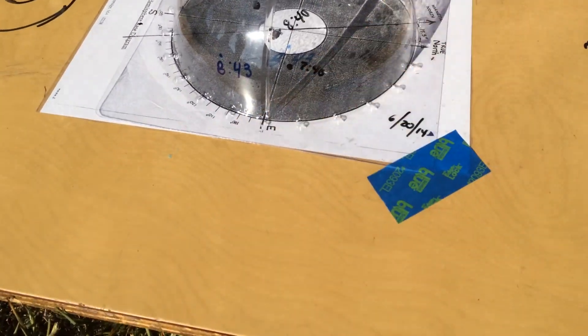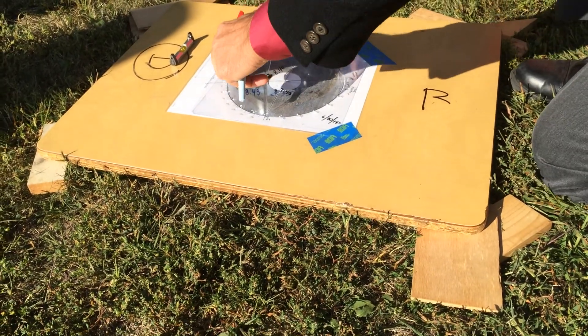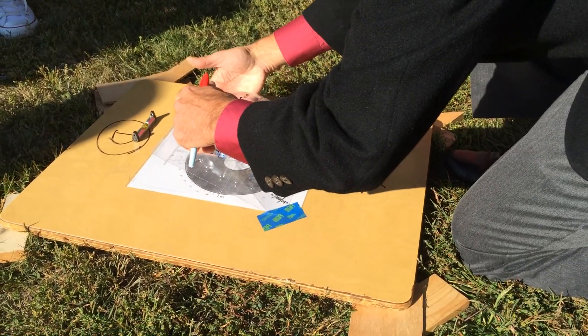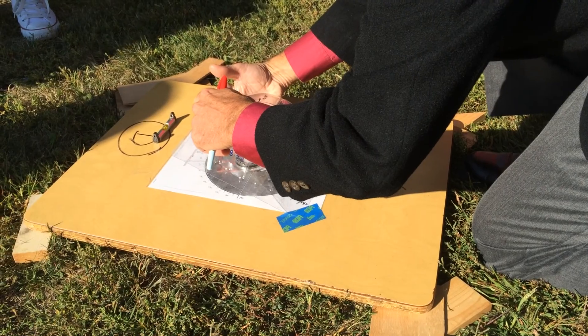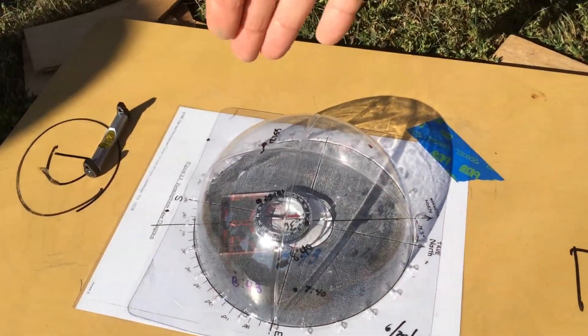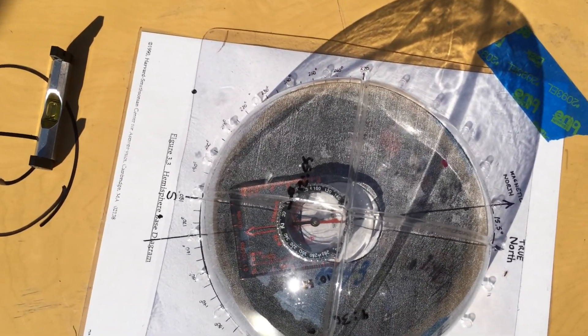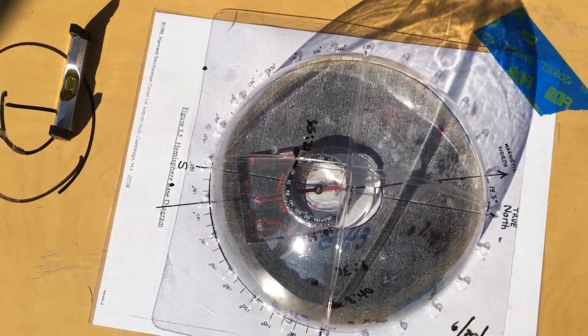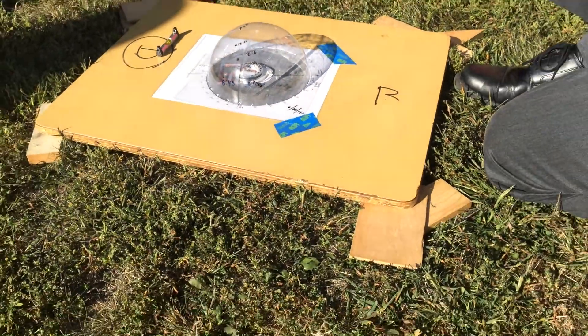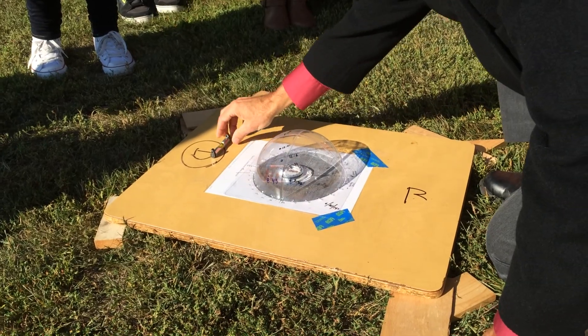You're going to have to make sure this is lined up right. Don't touch the board — lift this up carefully, don't pull it off, set it in there like so. I can see that the needle is lined up with magnetic north. The kids did this last period so it should still be lined up, but we want to check it just to be sure.